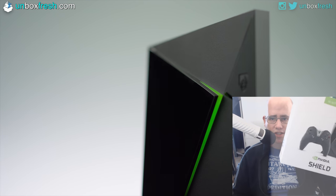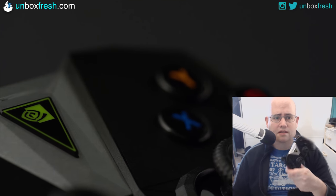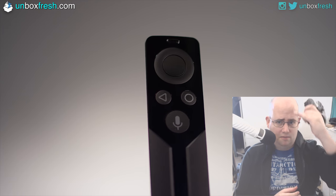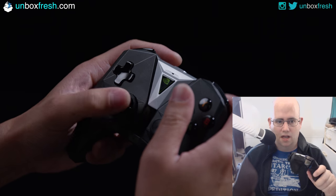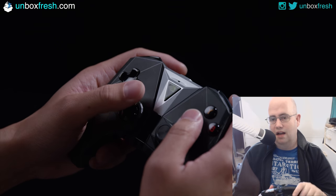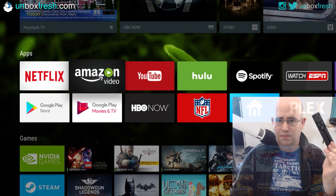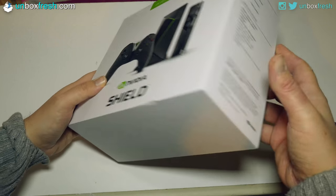Steve here from Unbox Fresh. In this video I'm unboxing the Nvidia Shield TV, and I'm also going to do a review - this bit where you're seeing my face is filmed two or three months after unboxing it. So in a nutshell: the controller I like, and the remote I don't like - it's a piece of shit. Welcome to the unboxing of the Nvidia Shield 16 gigabyte edition.